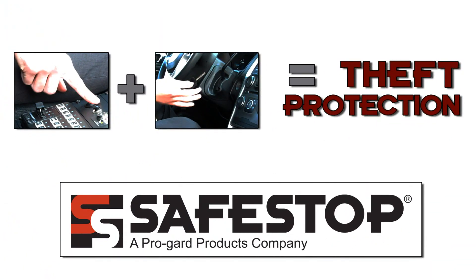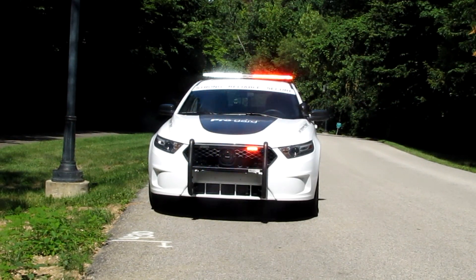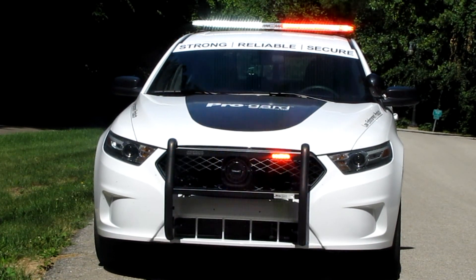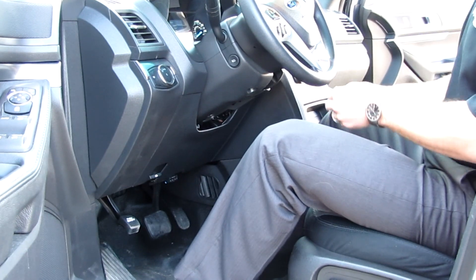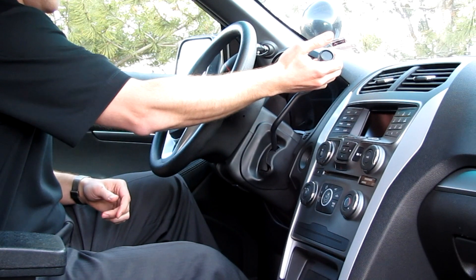With Safestop turned on, any time the key is removed from the ignition, the anti-theft functions are activated. The vehicle is still running, providing full functionality of everything from air conditioning and heating to lights, video, and other necessary electronic equipment. Once the anti-theft functions are activated, they cannot be turned off until the ignition key is returned. If someone tries to drive off with the vehicle, the shifter is locked out and hitting the brake pedal kills the engine.